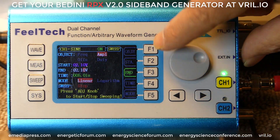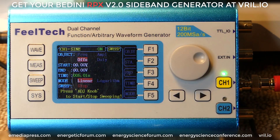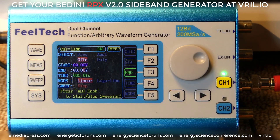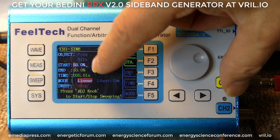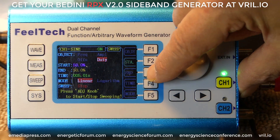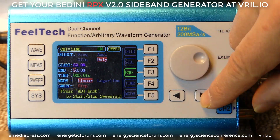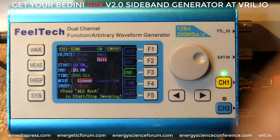We're in amplitude. The next one is to click F1 to change the object. We went frequency, we went to amplitude, now we're going to go to offset. For offset, just keep it at all zeros for start and finish. The fourth object is duty cycle. F2 is the start duty cycle and F3 is the end duty cycle, which means it's going to be a perfect sine wave — 50% above the line and 50% below. You do not want to change those. You want to use as perfect a sine wave as possible. Use the left and right arrows for the decimal places; clockwise is increase, counterclockwise is decrease.